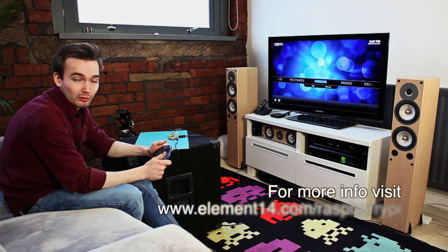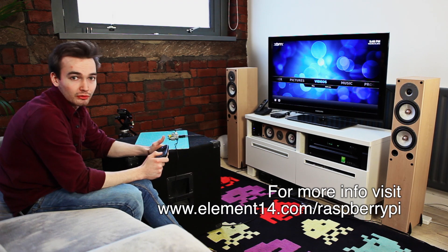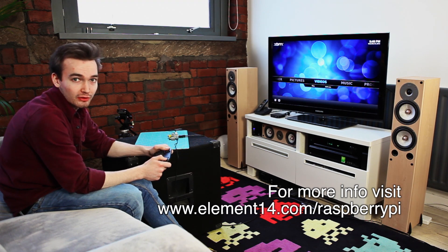In the next video I'll show you how to add your films to the library. Thank you for watching. I hope that was useful to get you up and running with RaspbMC. There's loads more resources on element14.com — you'll be able to find all the tutorials on there. But until next time, have fun with it and good luck.